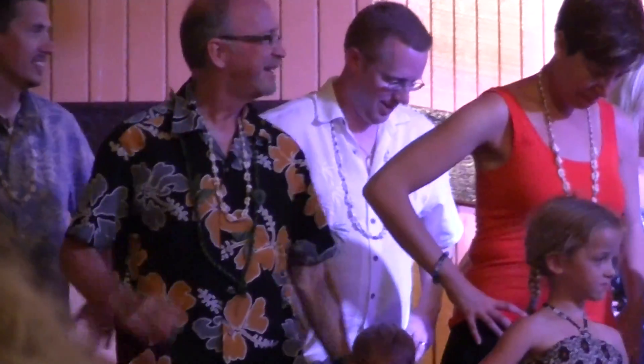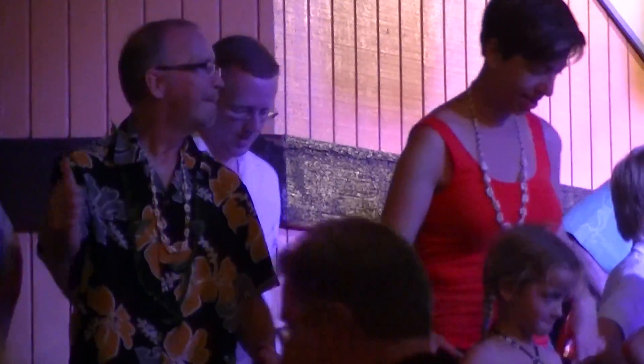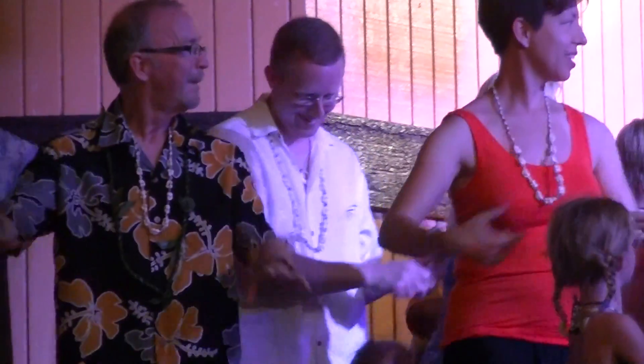There we go. Very good. So we put that all together. We're going to do the pokey-ma. To the right, and right, and left. Keep going. Get ready with the hitchhike. Here we go. Pull. Pull your nets. Pull the other way. Pull those nets from your chest out. Yes, everybody. Pull your nets. Eat your poi.